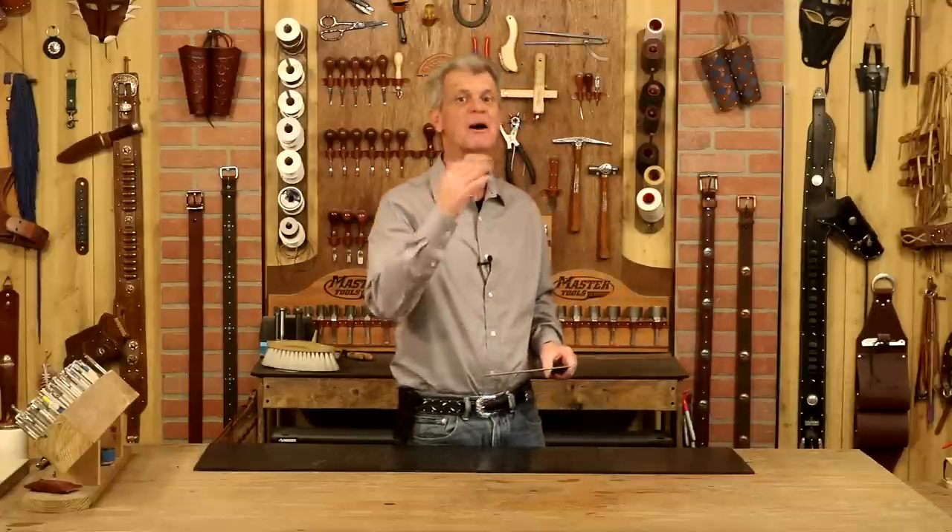Hi, I'm Chuck Dorsett for Weaver Leather Supply. I've come to the realization that I am notorious for taking the most simple project ideas and blowing them up. So let's do that again. How about a chess board or a checkers board? Now, we could cut a square, we could drop in some scribe lines, maybe a little paint, or we could go all in.